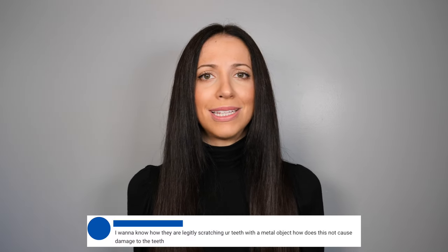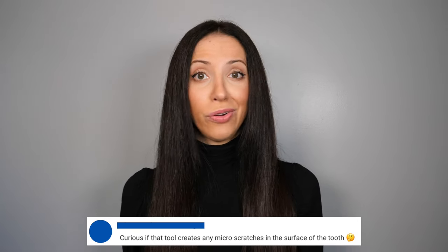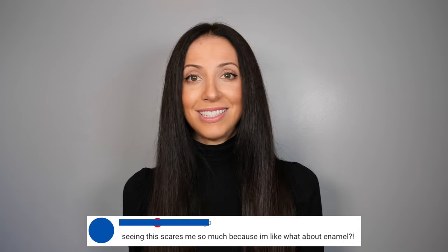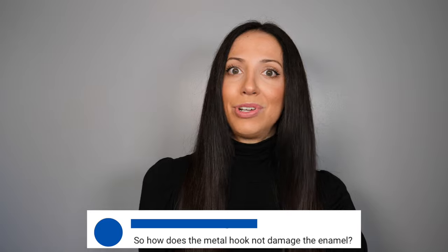One of the most commented questions on my procedural videos are things like: scratching your teeth with a metal object — how does this not cause damage to your teeth? Does hand scaling not scratch the surface of the teeth? Curious if that tool creates any micro-scratches. Seeing this scares me — what about enamel? So how does the metal hook not damage the enamel?